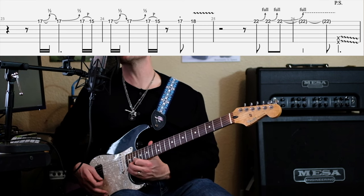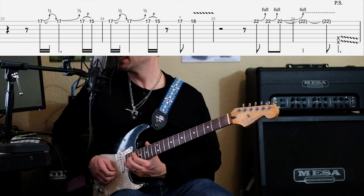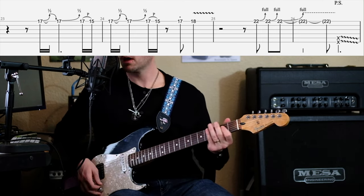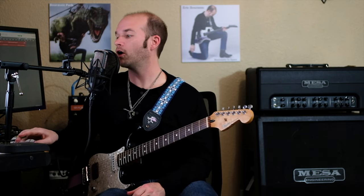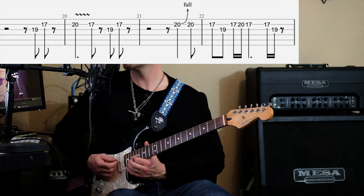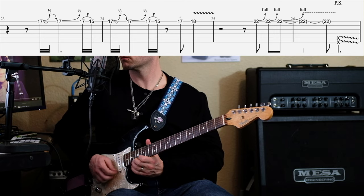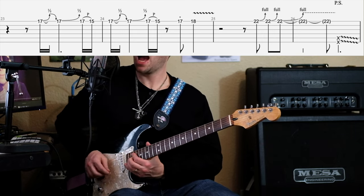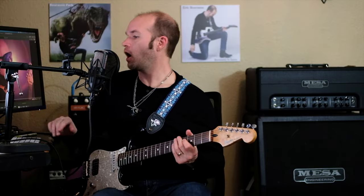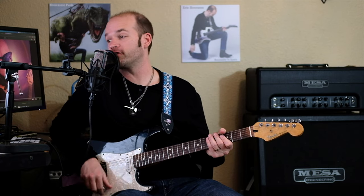And then our last chord, we're going to bend the 22nd fret a full step. And I only have 21 frets on this guitar, so I'm going to bend one and a half steps. Let's see if I can put that all together. That's kind of the whole second half of the verse all put together.